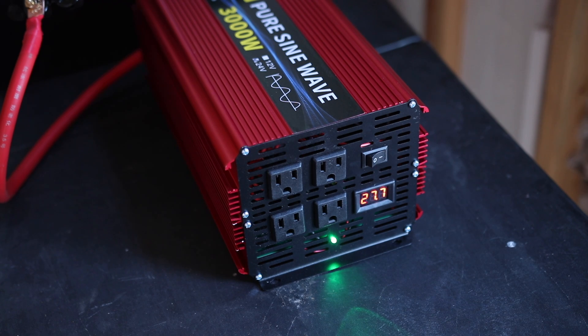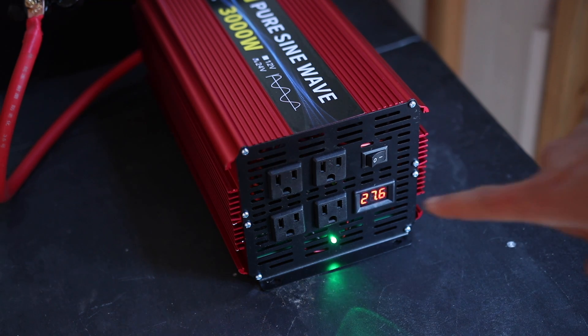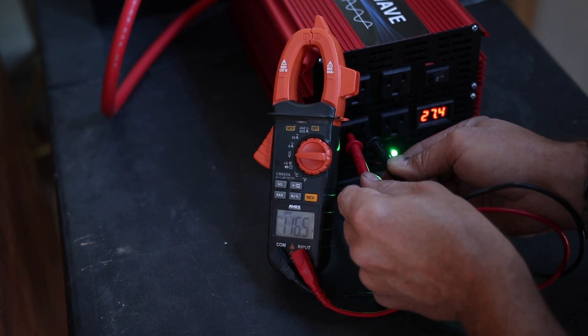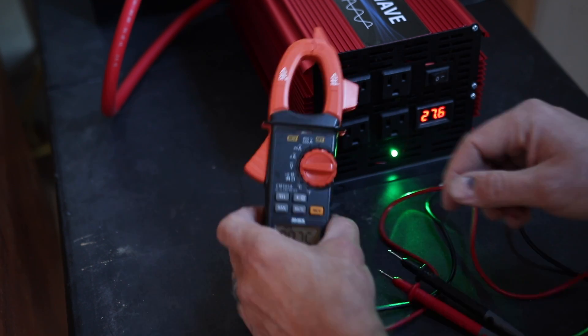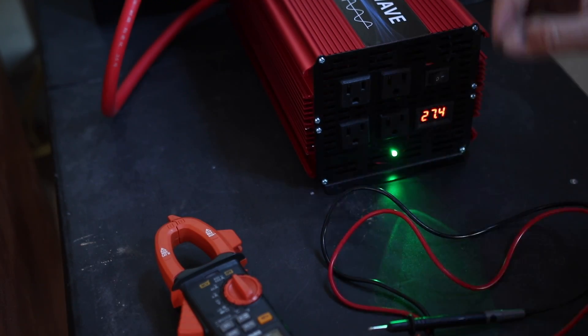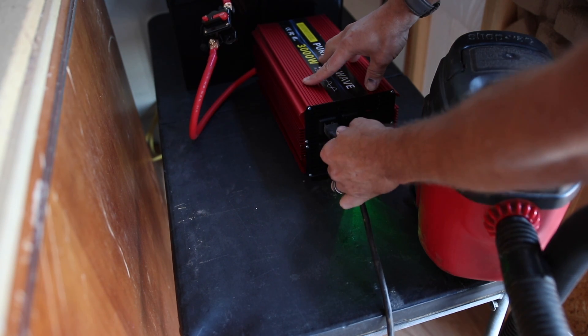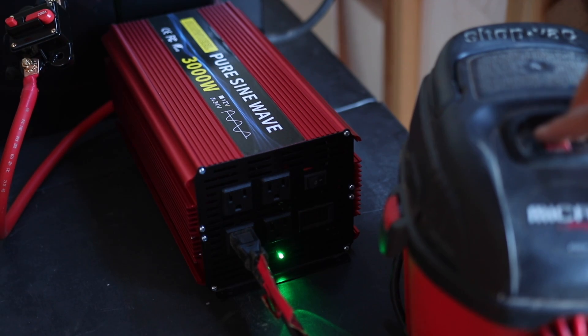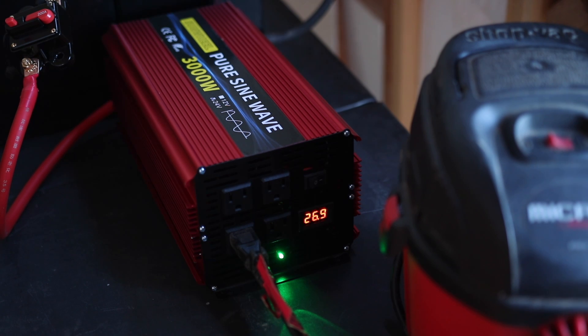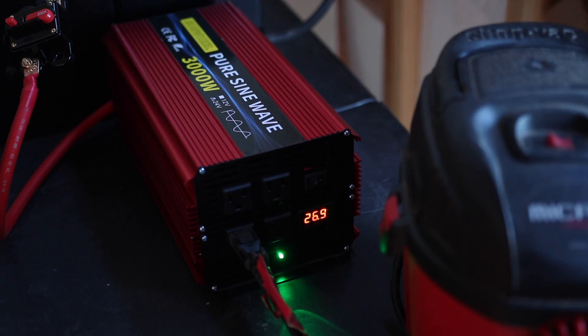Let's power it on and see what happens. 27.7 volts - that's looking pretty good. Getting the voltmeter on the AC side shows around 115 volts. I'd love it to be closer to 120, but to run 110 volt appliances that's more than enough. I'll plug in my one horsepower shop vac first. It clearly works, though the display goes haywire when I start drawing power - I guess that's what I get for buying a cheap inverter.